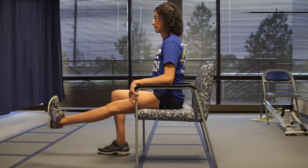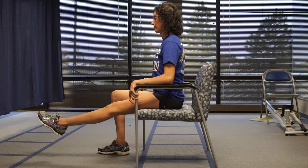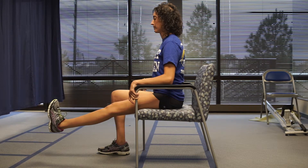Sit on the edge of a chair or table. Slowly extend your involved leg straight out in front of you until you feel a slight stretch behind the knee or buttocks, and ease off slightly from this position. Now gently move your ankle up and down for 30 seconds.